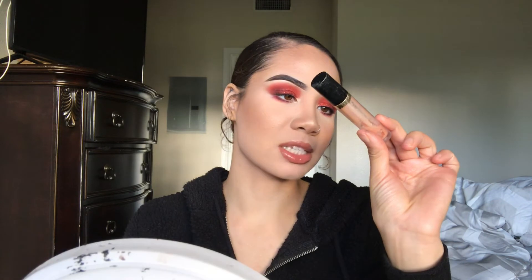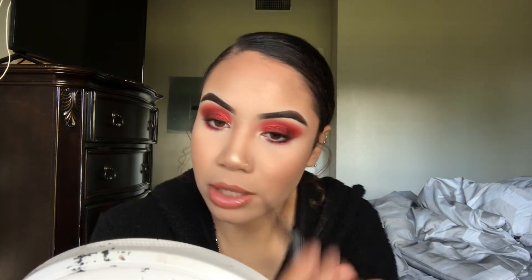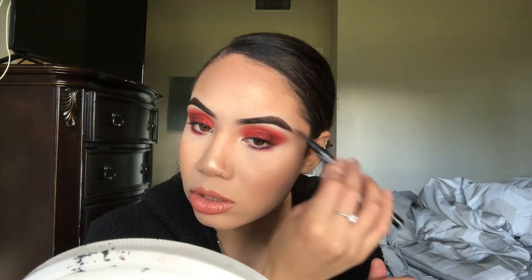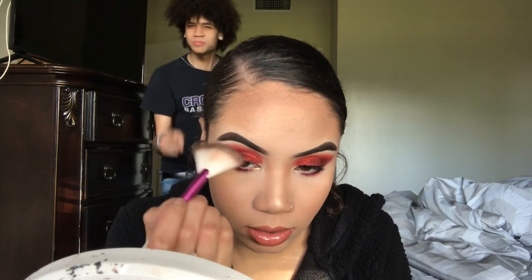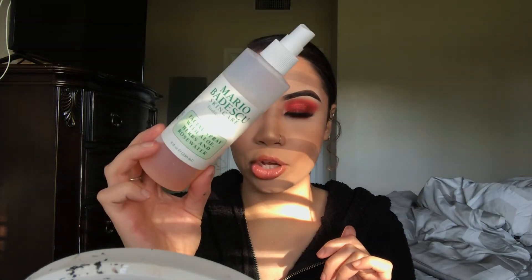I do want to try something — I have this Rimmel lip gloss in the shade Sandstorm, and I want to try layering this because it has glitter in it. Of course, I gotta go back through the eyebrows because powder is a thing. Lastly, I'm just going to go in with my Mario Badescu Rosewater Facial Spray and just mist everything.